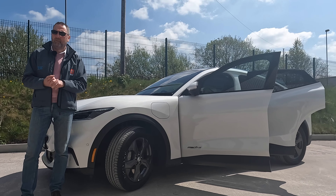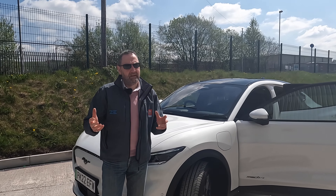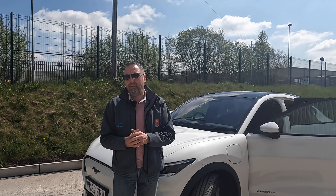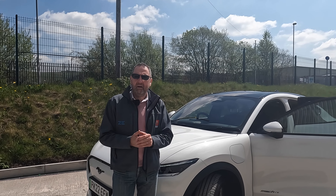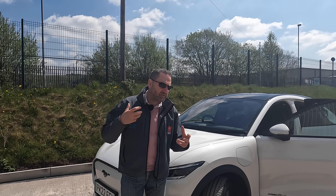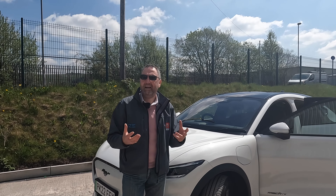I'd like to say you should be getting something in the region of around three and a half to four miles per kilowatt hour. We've seen it less in the winter, and as much as four in my own car in the summer. So it's going to depend on how it's been driven, and I think the more sustainably you drive this car, the better you're going to get.